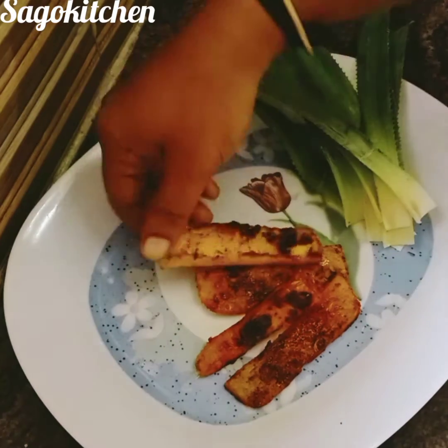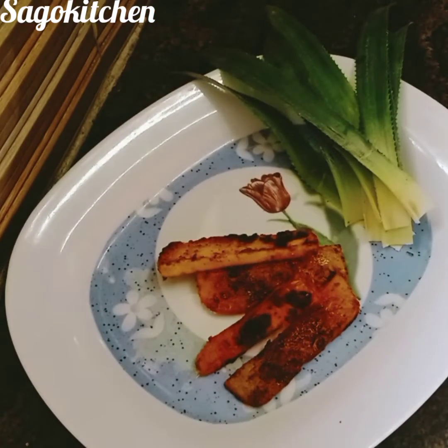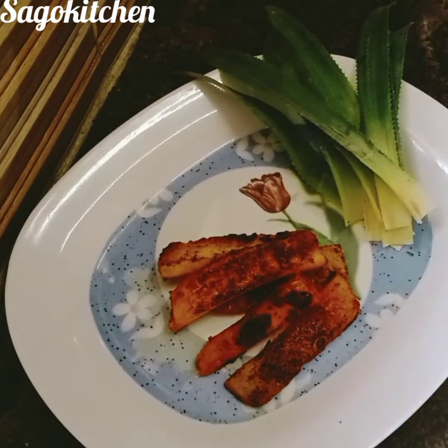Hello friends! Welcome back to Sago's Kitchen. Let's see my dish — let's see a grilled pineapple recipe.